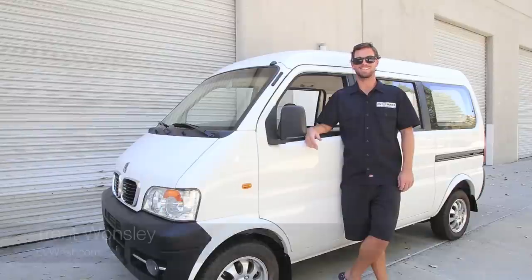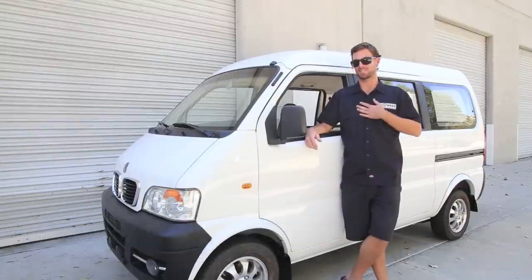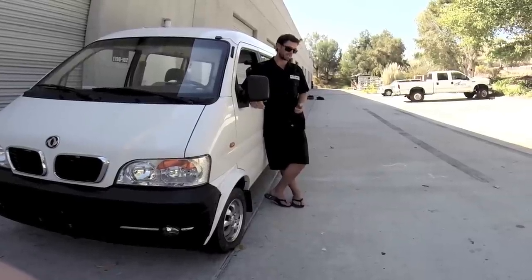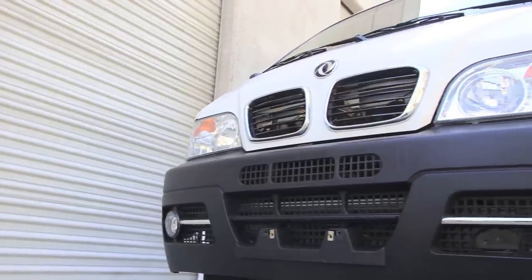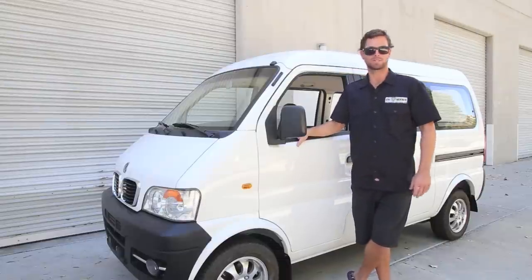Hey guys, it's Trent down here at EV West on a hot Saturday afternoon in a nice collared shirt. You guys brought me in here to tell you a little bit more about the van we converted. Some kind of sick new guy hazing — they have him do the neighborhood electric vehicle, aka the slow van from China. So I'm going to tell you a little bit more about it, some specifics, and later we're going to go for a ride. So come along with us.